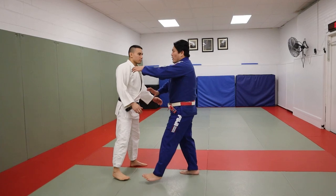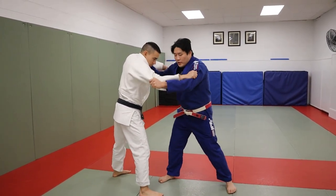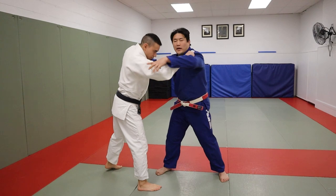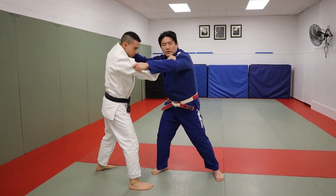Taiatoshi — let's look at right versus right first. The goal of Taiatoshi is to have the other person on that one leg and I'm attacking that leg. Taiatoshi means body drop; it's a hand technique — the hands do the technique.